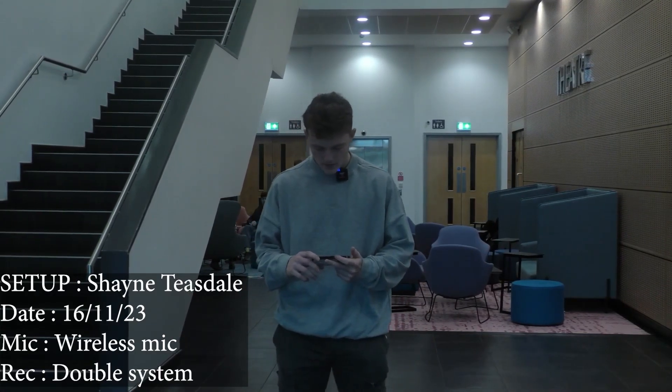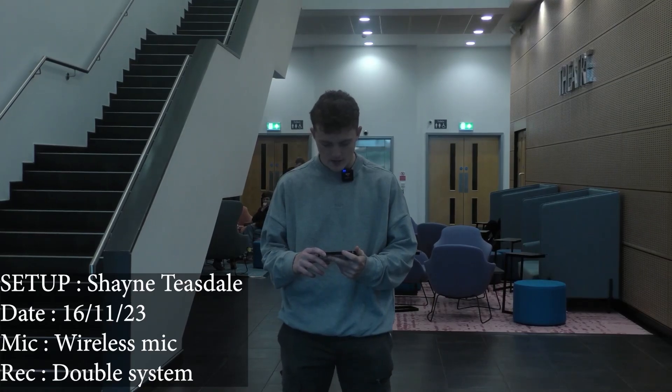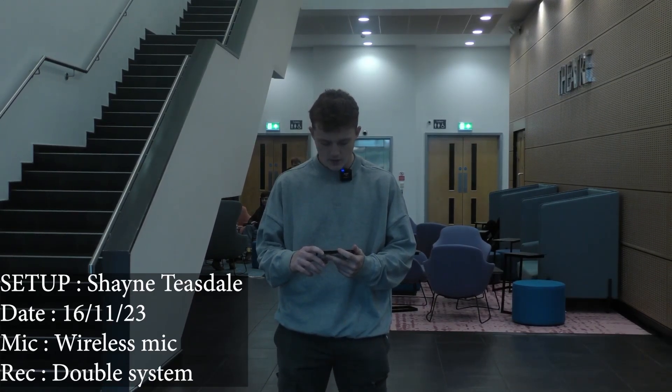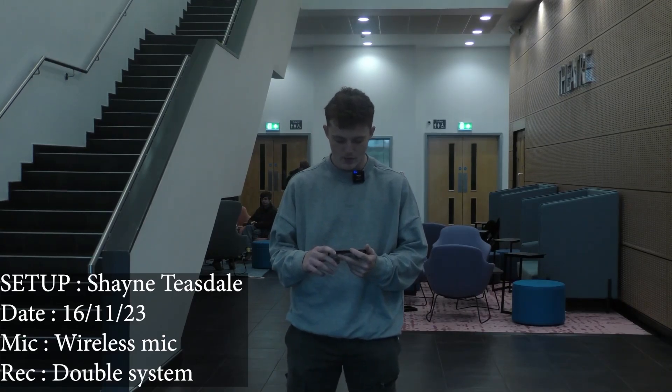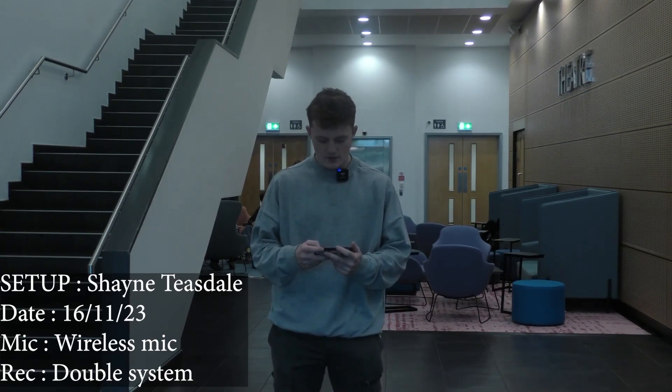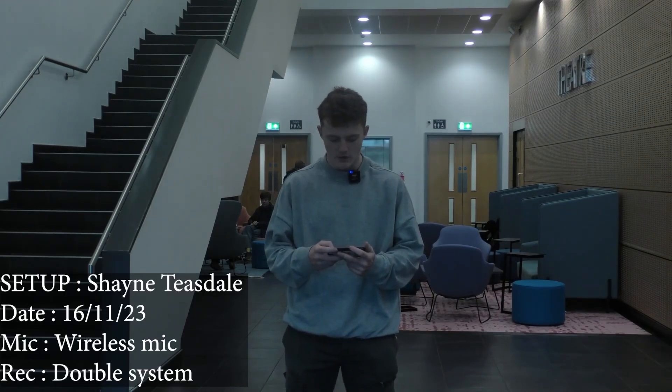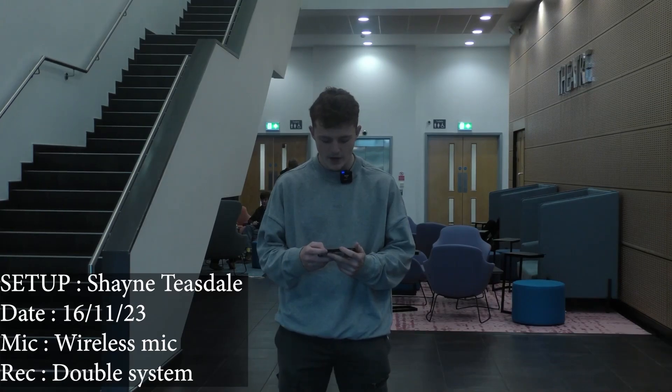When you record double system you must synchronize the sound and vision in post-production. To do that you must create a sync point with a clapboard or simple clap of the hands. Double system is a more complicated process but ultimately gives the editor more flexibility and better quality sound.